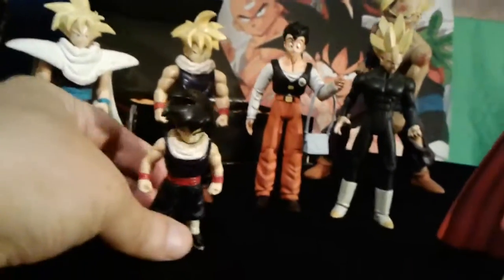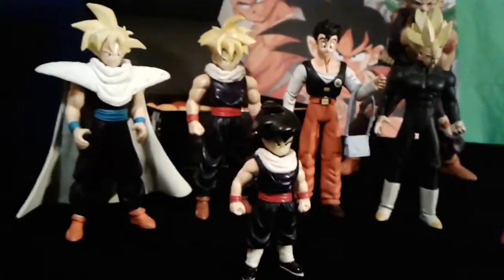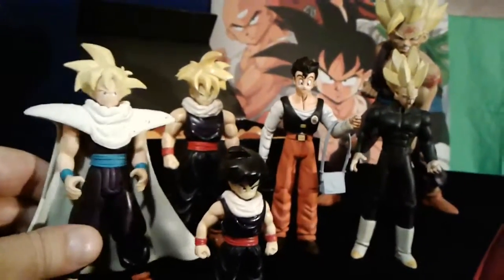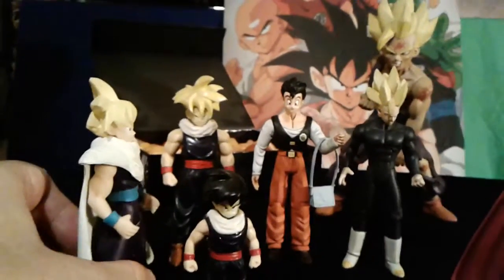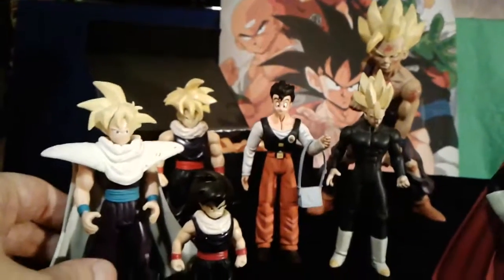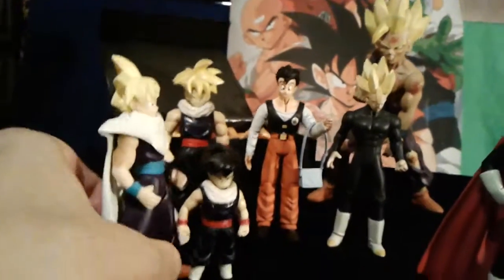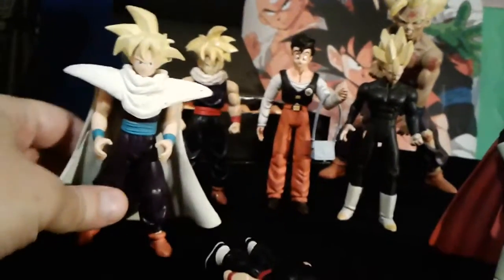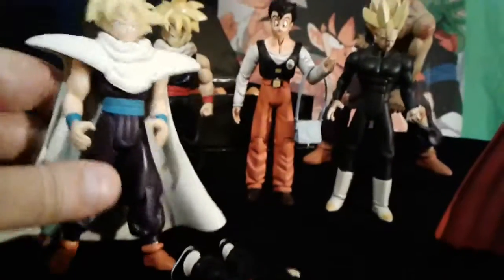I don't know how he jumps so crazily from little Gohan up to 11-year-old Gohan or whatever, but I really like the way they did the hair on this one. From the front view it looks just like it would in the show, but from the side view I don't feel like they got it right. He's got the blue belt and the big goofy holding-a-Coke hands, and a Piccolo outfit.